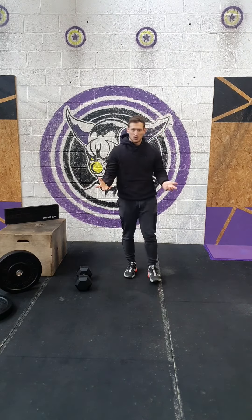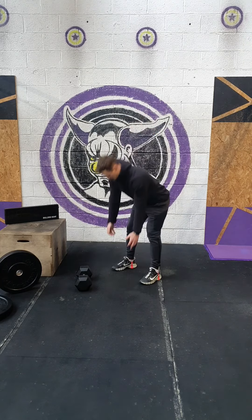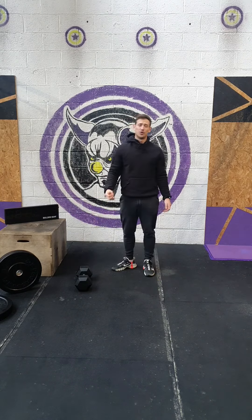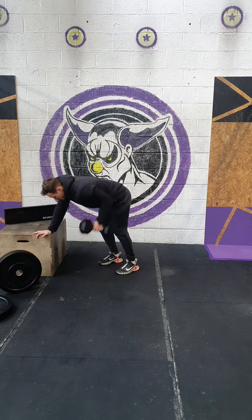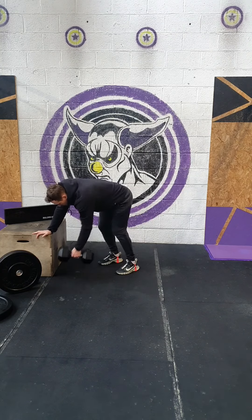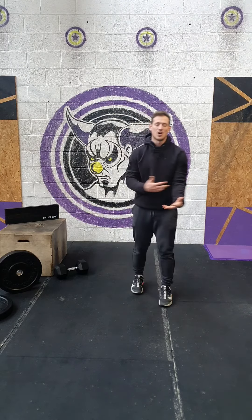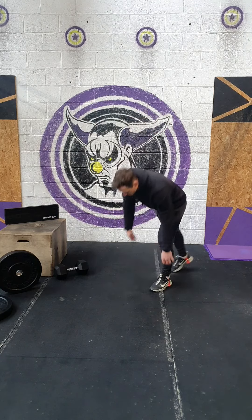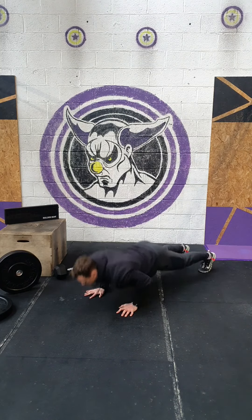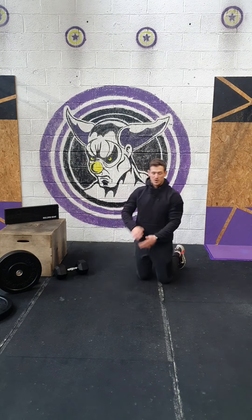If you don't have pull-ups, which I know many of you don't, we're going to do bent over row — whether that's with a plate or a dumbbell or kettlebell. Five bent over rows on one arm, swap onto the other. Each row with each arm is one rep, so you don't have to do two hundred bent over rows with a dumbbell. For the push-ups, we're looking for full range of movement: chest to the floor, full extension of the arms — either on your feet or drop to your knees to enable that full range of movement.